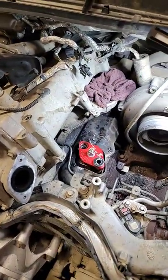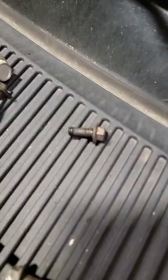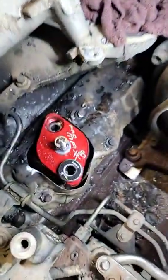Now for whatever reason, I don't know who or why this person was trying to get this pipe off. They busted the bolts and actually left me a broken piece.